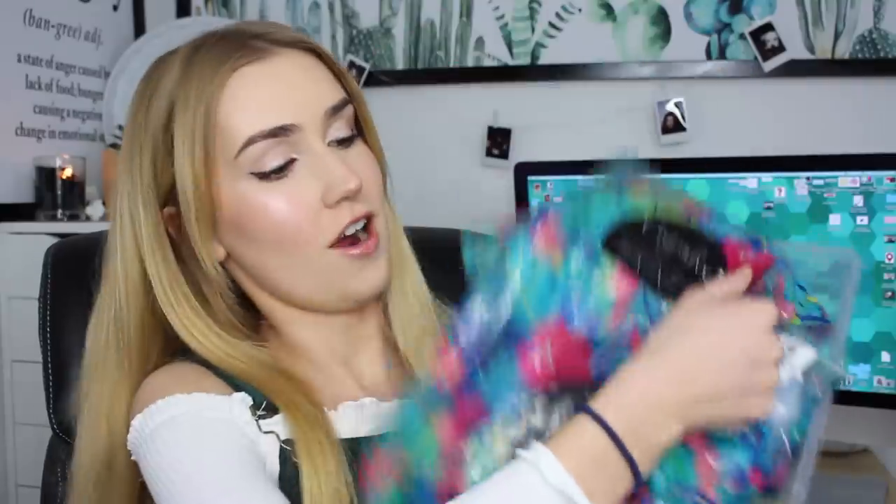Ever since I tried out some Zaful swimsuits and Wish swimsuits, you guys have been flooding those comments saying to try Cupshe swimsuits, so I did. Well, I got some to try. Here are the swimsuits. The packaging is so cute — already I'm quite excited. It's so colorful, it really catches my eye. The swimsuits are really affordable, so I'm curious to see how the quality is.